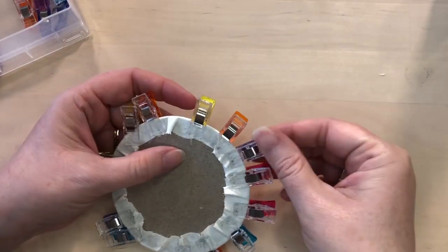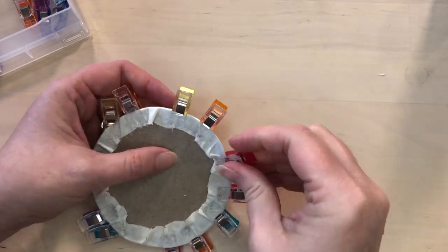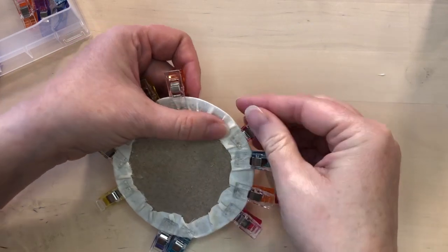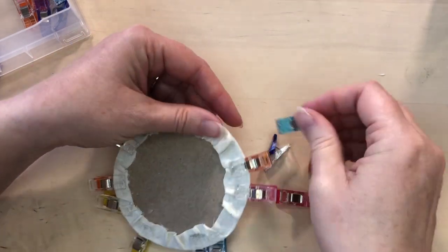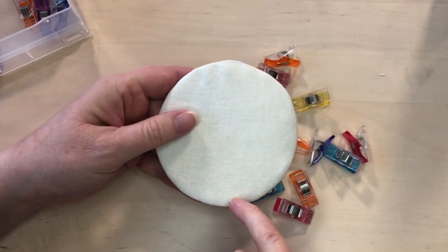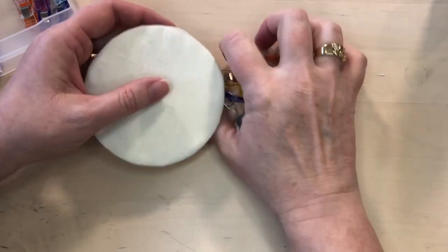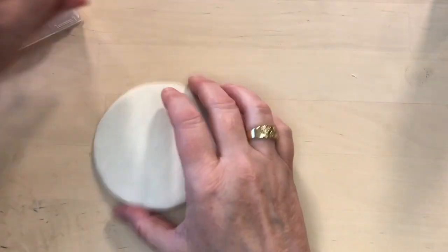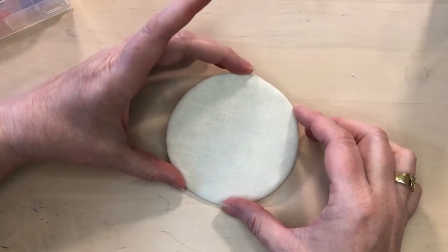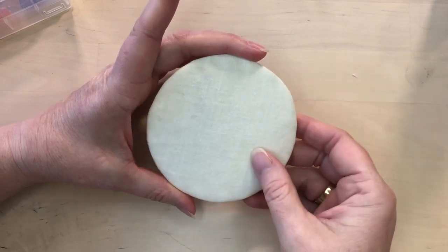I left this for a few minutes. It's not totally dry but it's dry enough to move on to the next step. Carefully remove the clips. You might see some clip marks on the front of your fabric but that will erase with time. And we can see how nice that looks mounted on the card.